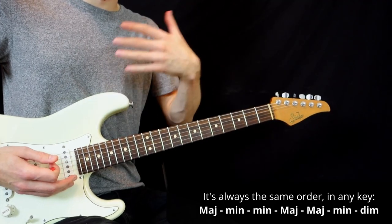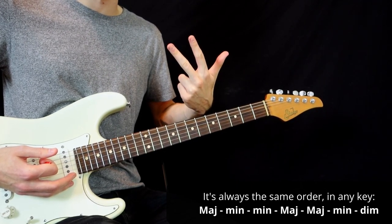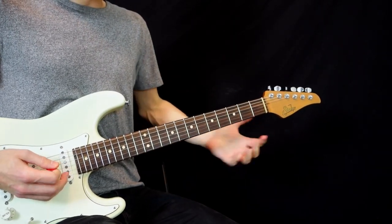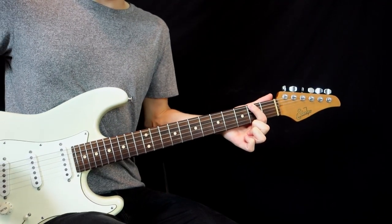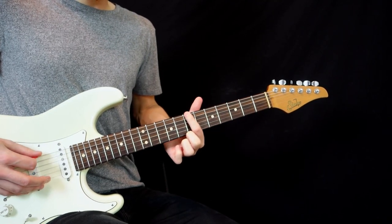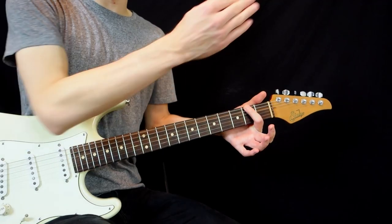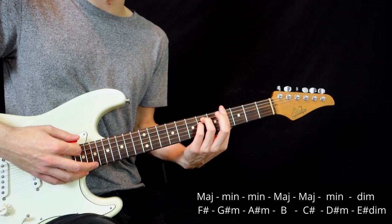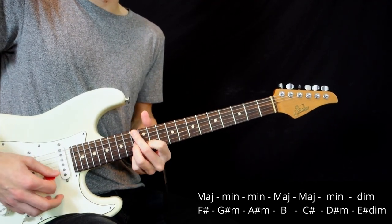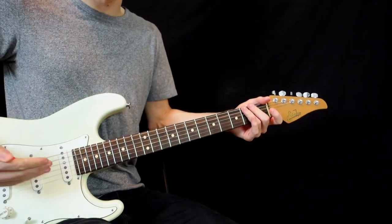It's always the same order from any point in any key: the 1st, 4th, and 5th chords are major; the 2nd, 3rd, and 6th chords are minor; and the 7th chord is diminished. So if you start from F sharp, play your major scale horizontally first to get all the right notes — 1, 2, 3, 4, 5, 6, 7 — then 1 again because it's the same note. Knowing the order, the 1st note is major, 2nd minor, 3rd minor, 4th major, 5th major, 6th minor, and 7th diminished. So if you want to write a song in F sharp, you can choose any of these chords and they'll all fit the same key.